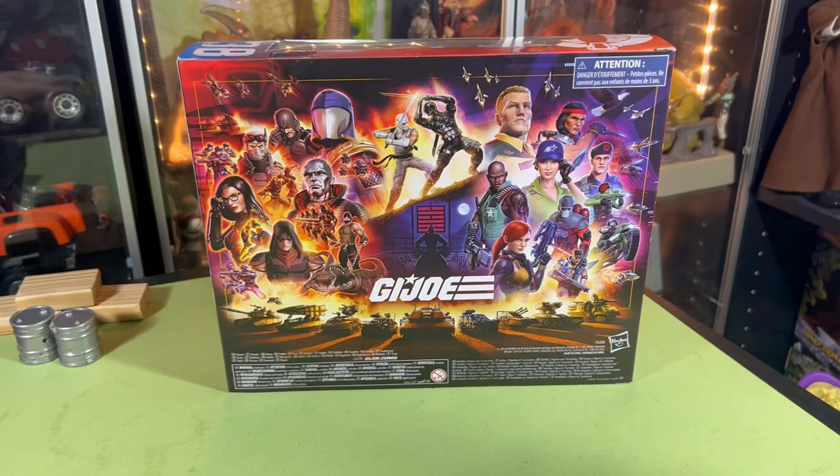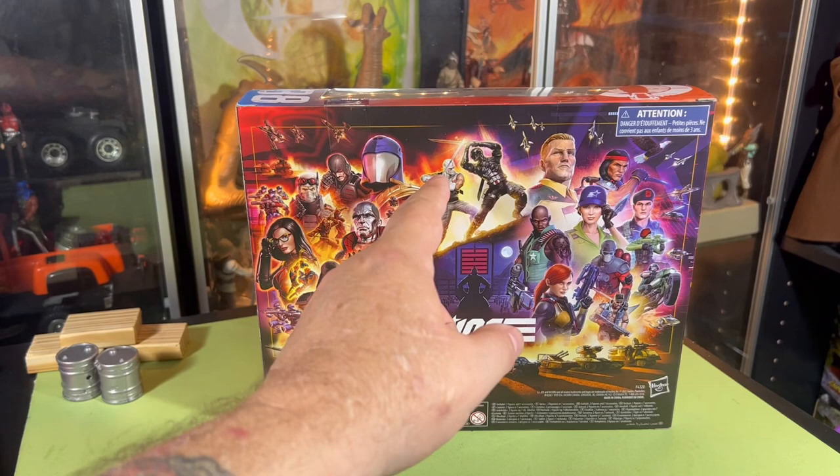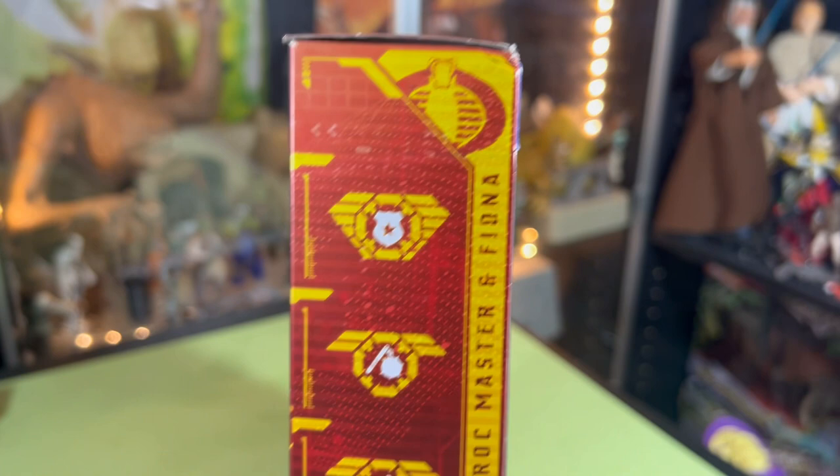Awesome back image including Spirit Iron Knife and Barbecue — no Dusty though, where's Dusty and Stalker? Spirit Iron Knife is in the mail, he's on the way. My Storm Shadow's been delayed so I don't know if I'm gonna end up getting him or not, we shall see.